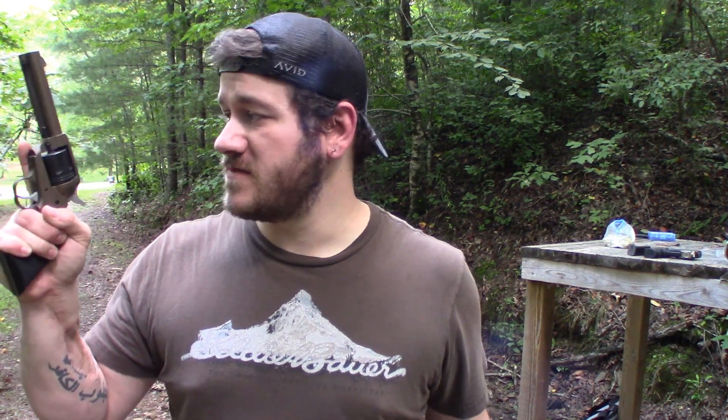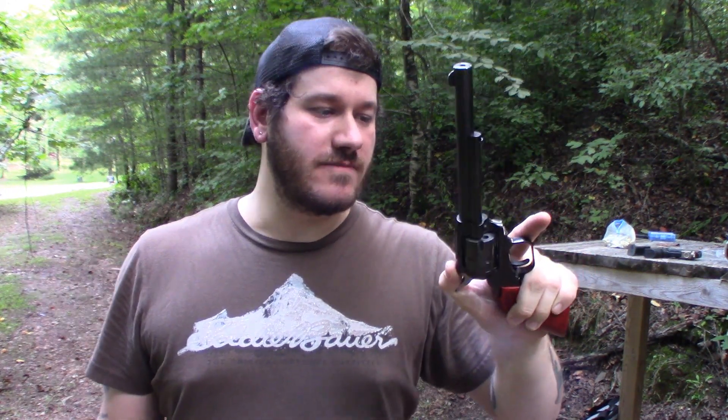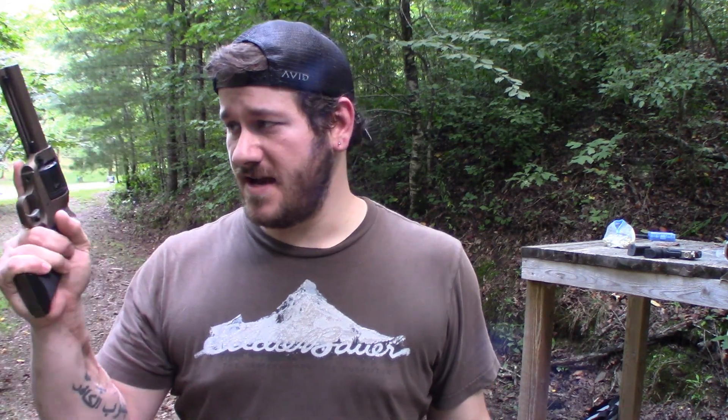In terms of straight build quality, which one do I think is built better? Ruger, all day long. It feels so much more solid in my hand. The Heritage has some wobble — I don't even know what it's wobbling. All the screws are tight. It's just a little bit more loose, a little bit more sloppy. I love this gun, and this gun isn't mine — but I'll tell you the truth about it. Build quality: Ruger, hands down.